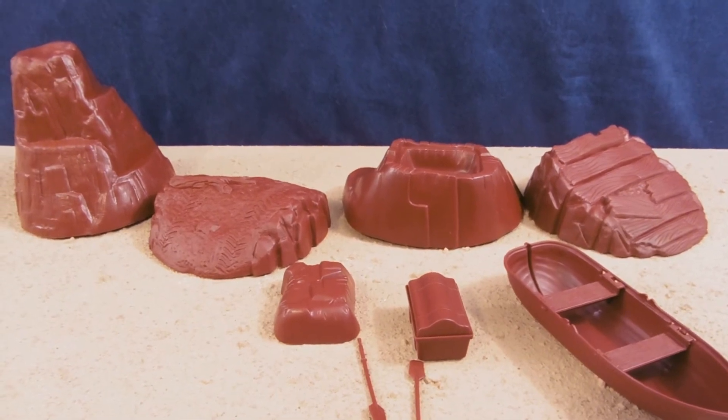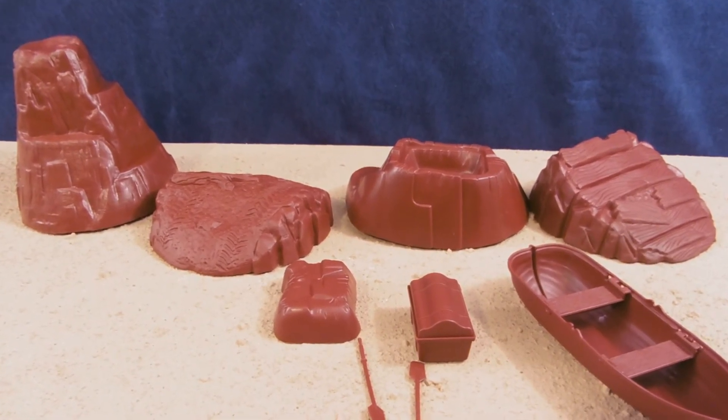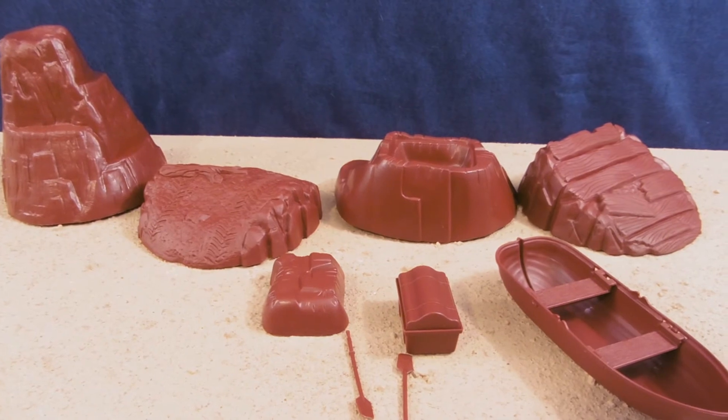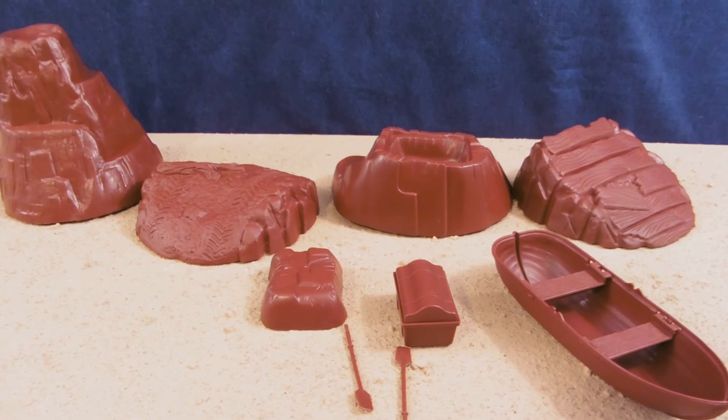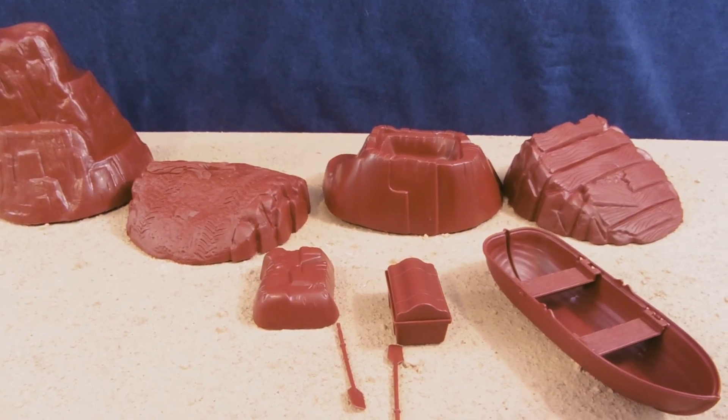Hook yourself up with a set like this. And if you're interested in the BMC Toys U.S. Soldiers, make sure to check out BMCToys.com. I hope you guys enjoyed the review. The links are down below for you, and I'll see you guys next time.